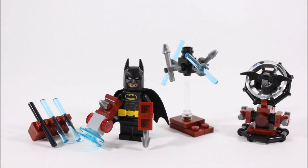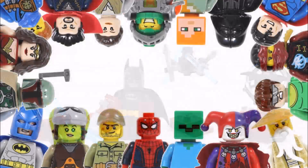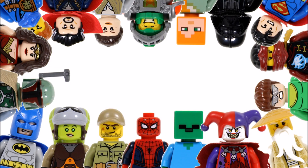And that's the finished build, so now you can enjoy Batman's Training builds — or perhaps take inspiration from the build to make something even more awesome. Hope you enjoyed a BrickBros UK alternative build, and don't forget to like, comment, and subscribe to BrickBros UK.